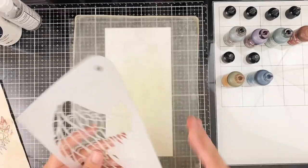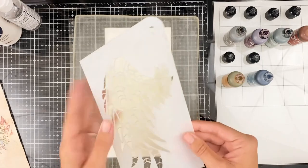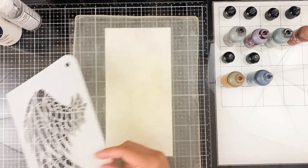I have this stencil from By the Will for God. I do think this one's probably sold out as well — if it's not, I will have it linked down below — but you can do this with any stencil. I just thought the wing would be kind of fun.